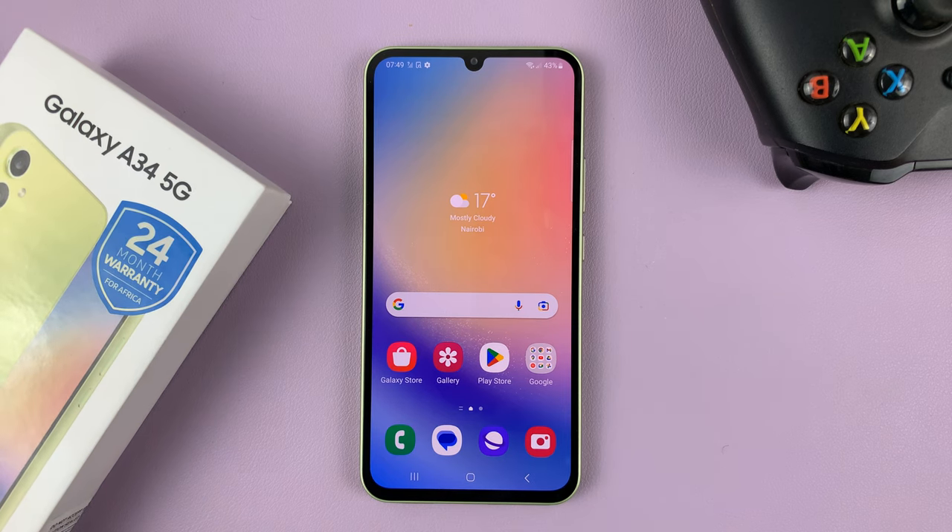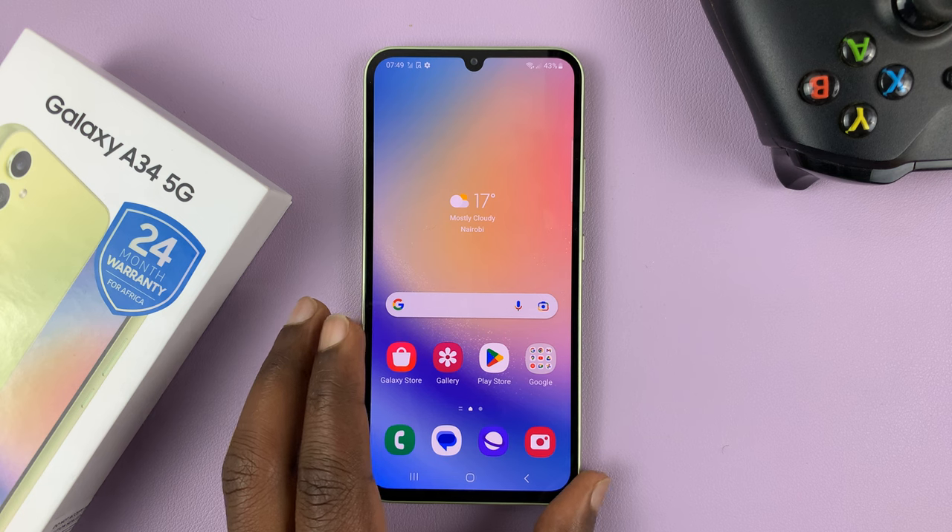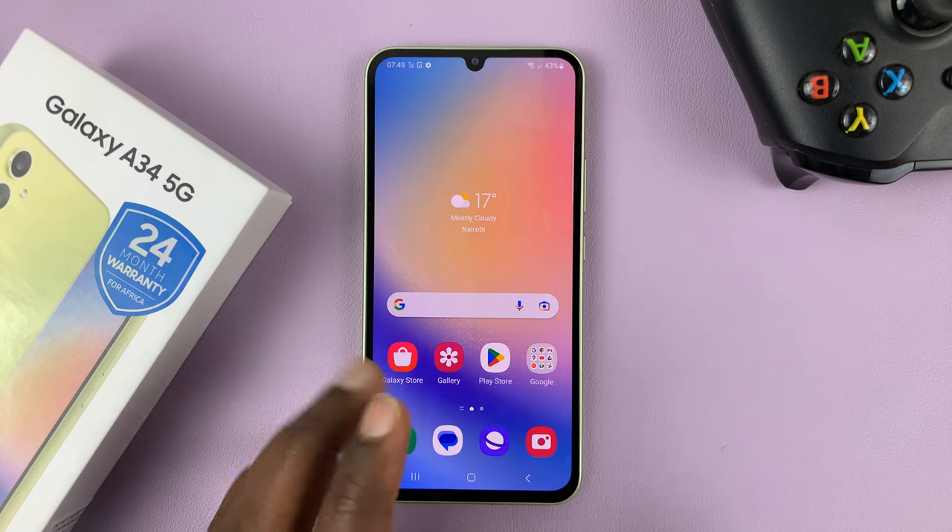This is the Samsung Galaxy A34 5G and I'll be showing you how to set up face unlock on this phone.